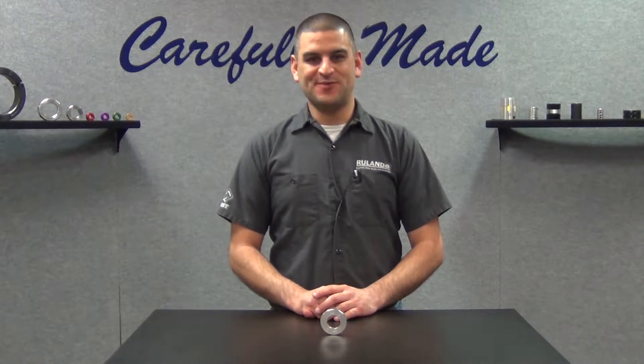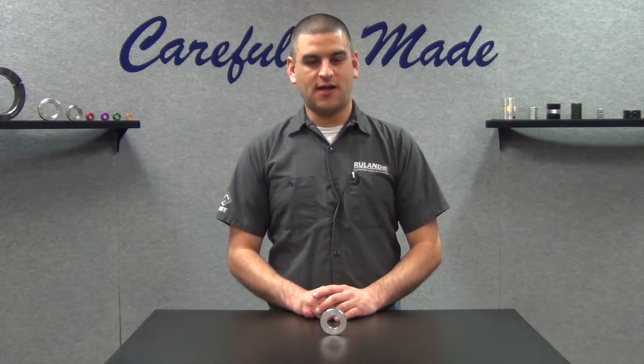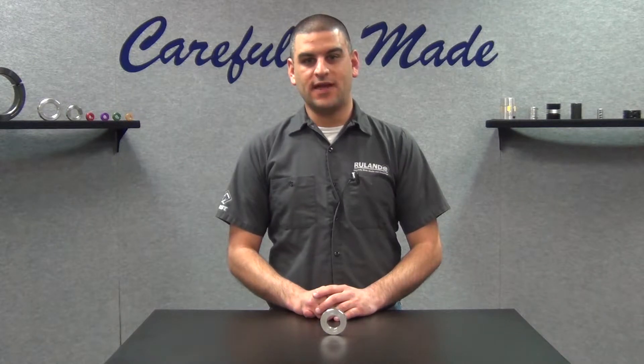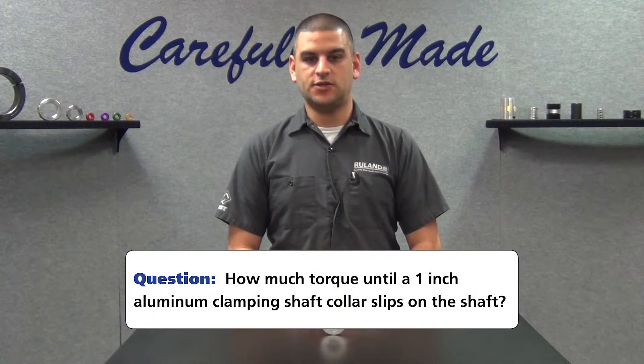Hi, I'm Chris Gumas. Welcome back to Ruland's Collar and Coupling Corner, the only weekly show that answers your shaft collar and coupling questions. This week's question comes to us from a user in Patterson, New Jersey. They ask: how much torque before a 1 inch aluminum clamp collar slips on the shaft?